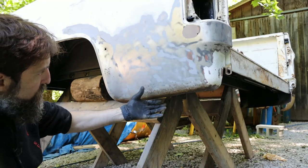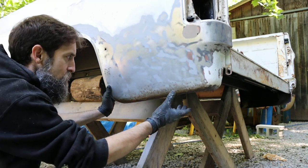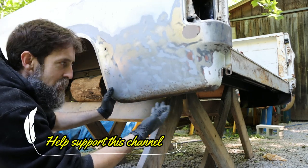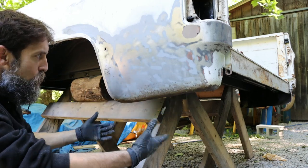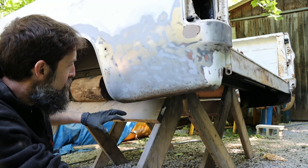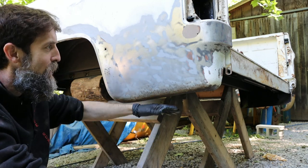You can see the bottom of this bedside has a ton of little rock chips and stuff in it, and in each one of those we've got some rust. We don't want to just paint over top of that, and we can't really sand that off because by the time we got to the bottom of all the rust, we would have reduced the bedside thickness by at least half, so we want to get rid of that without being too invasive.